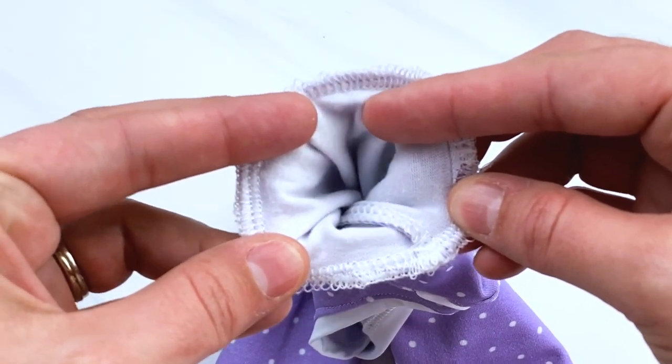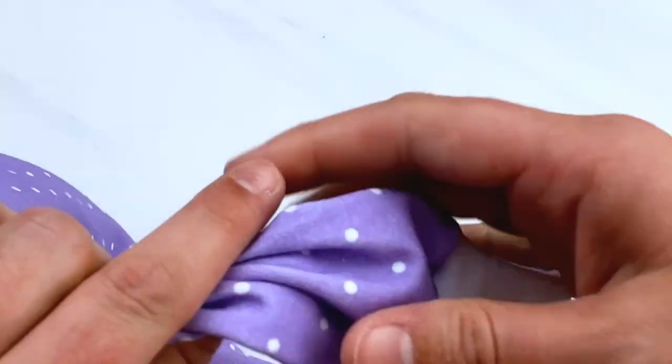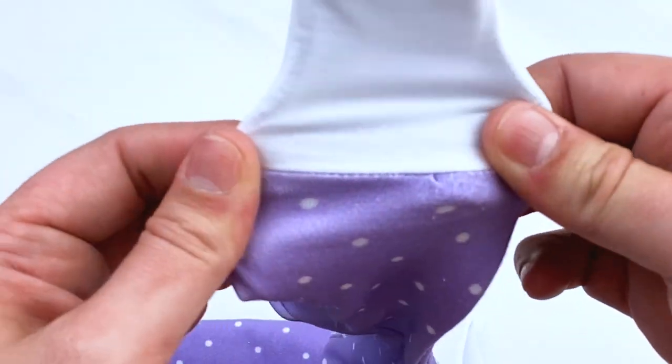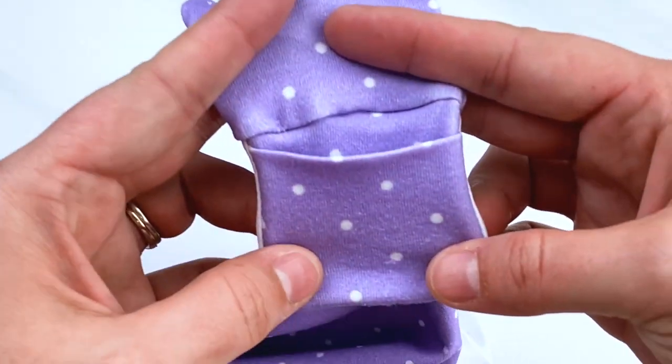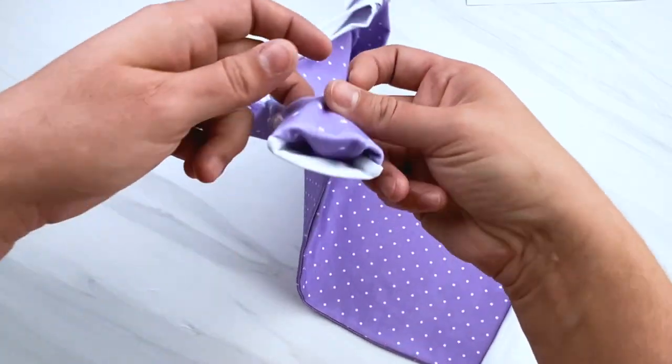Now you are completely finished — just pull up the cuff of your sleeve and you will see the cute little mitten to help baby not scratch themselves. These are so cute for newborns all the way to six months in size and make the perfect baby shower gift that is also so practical.